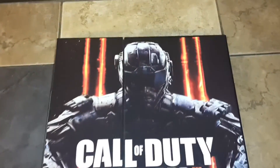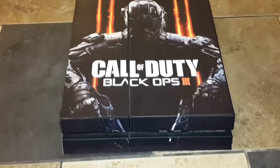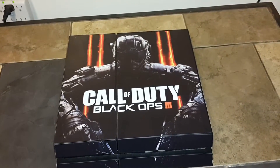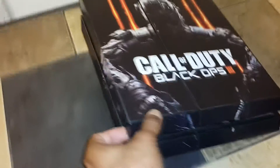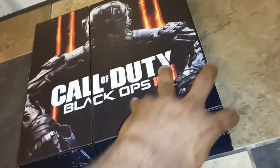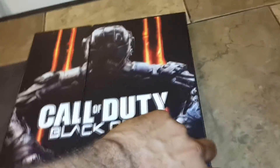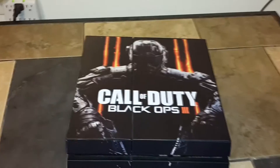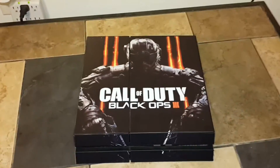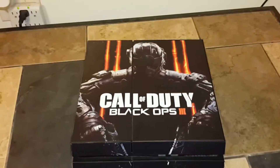Here we are — finished product of the Call of Duty Black Ops 3 PlayStation 4 vinyl wrap. I honestly think it looks a lot better than what they were going to give us. If you come over to the side, you see it comes out here on the side with the arms and also on this side. There's nothing on the back — the back is still the regular PlayStation 4. My only qualms about this is the company did not cut it exact. You can see how it's curved up and cut short on top — it's not all the way around. But from a distance, you don't really notice it. I think it looks really cool.